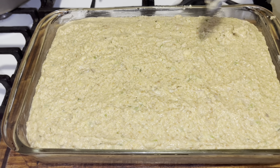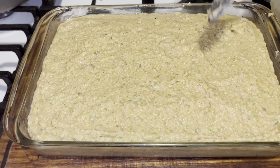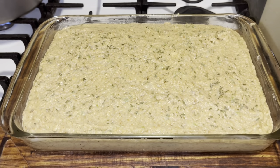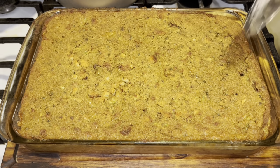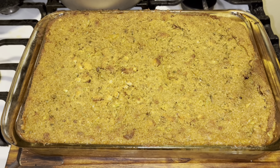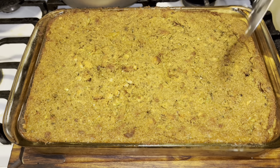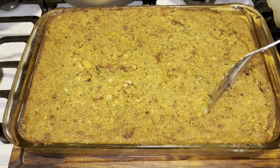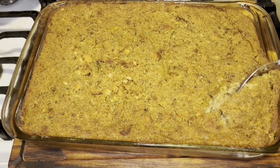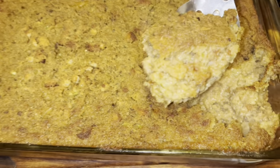I'm going to sprinkle some dry parsley on the top of mine and put it in the oven. Alright guys, I'm back — this stayed in 55 minutes. It's really up to you; you know how your oven is, whether you want it dry or moist on the inside. But this is what we have here. Look at that dressing — doesn't that look amazing?